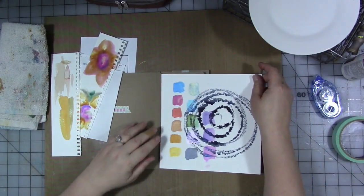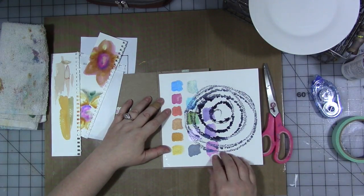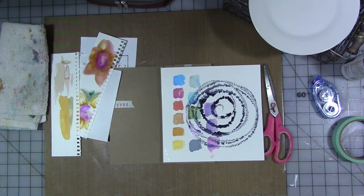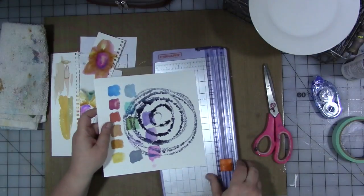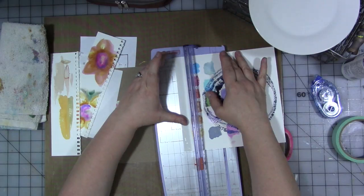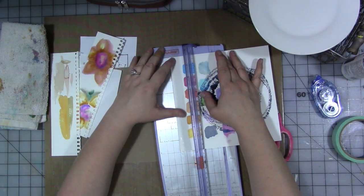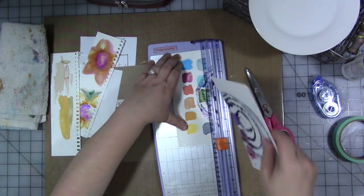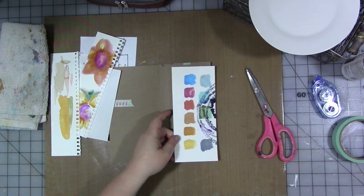Just put that there. Obviously this is too big, so we need to cut it — that's way too big. Ordinarily I would just give it a good old whack with the scissors, but I think it's probably prudent not to do that. So I'm going to cut it about three and a half inches, I think. Yep, that'll work.